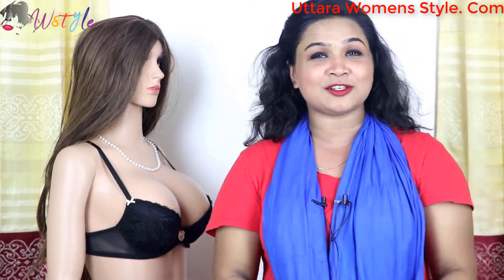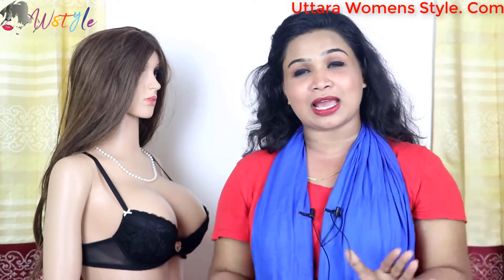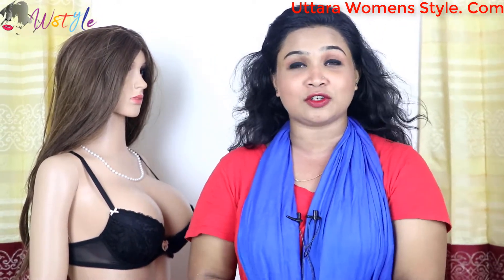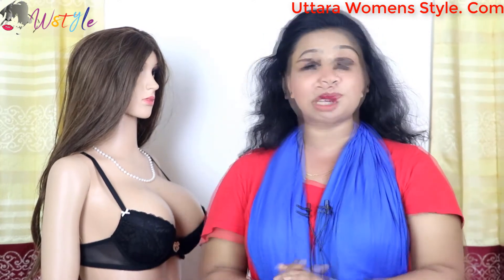Hello everyone, my name is Brow Collection and I have a Brow Collection today. I will show you how to do the Brow Collection and take a picture of it.